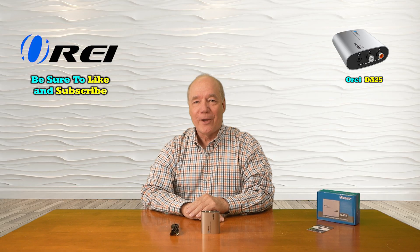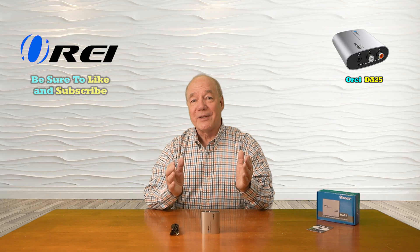Hey there tech fans, Rick here again from the O-Ray team with an overview of the DA25 Digital to Analog Audio Converter.